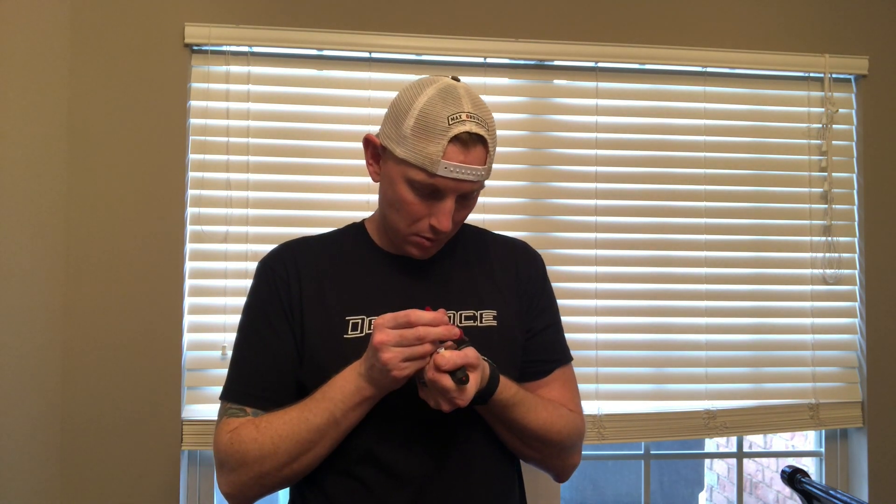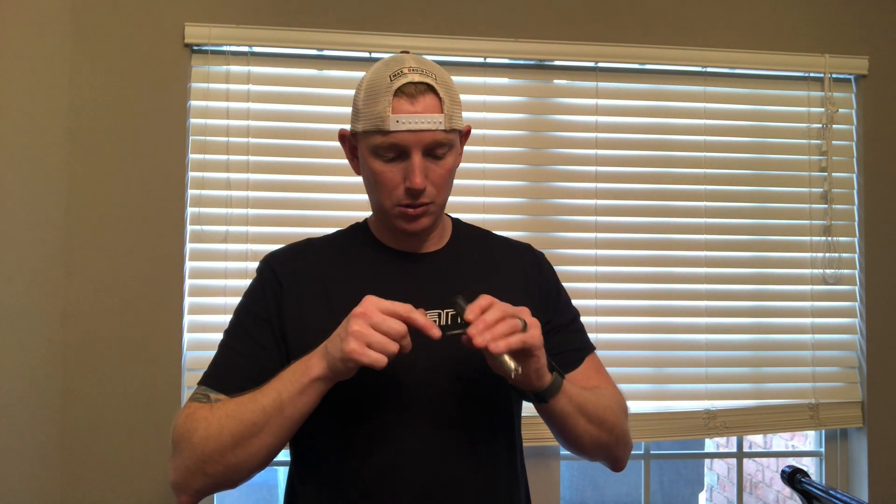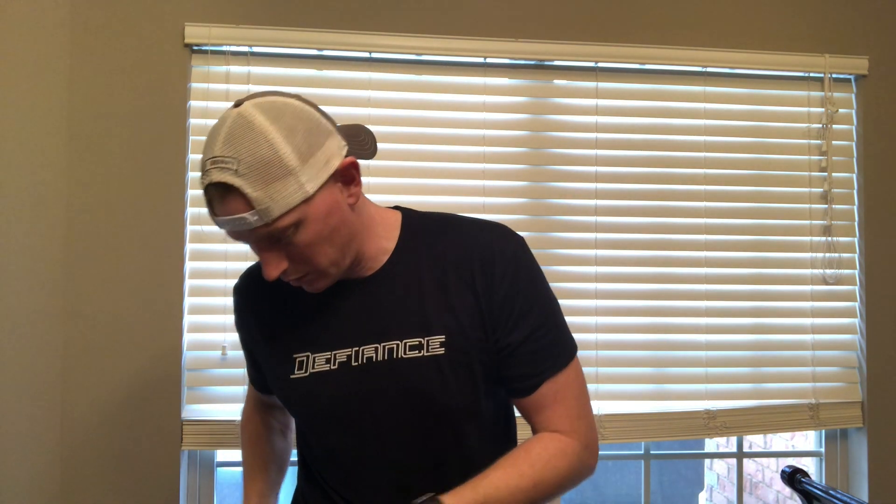All right, not a big deal, but I am going to take some blue Loctite 242. It's probably way too much. That's all right. You never have too much, except for that one time. It was a Wednesday. Today's Wednesday. Look at that. All right, I'm just going to spread it on there nice and even. A little bit more. I just wiped it all off because I'm a goober.